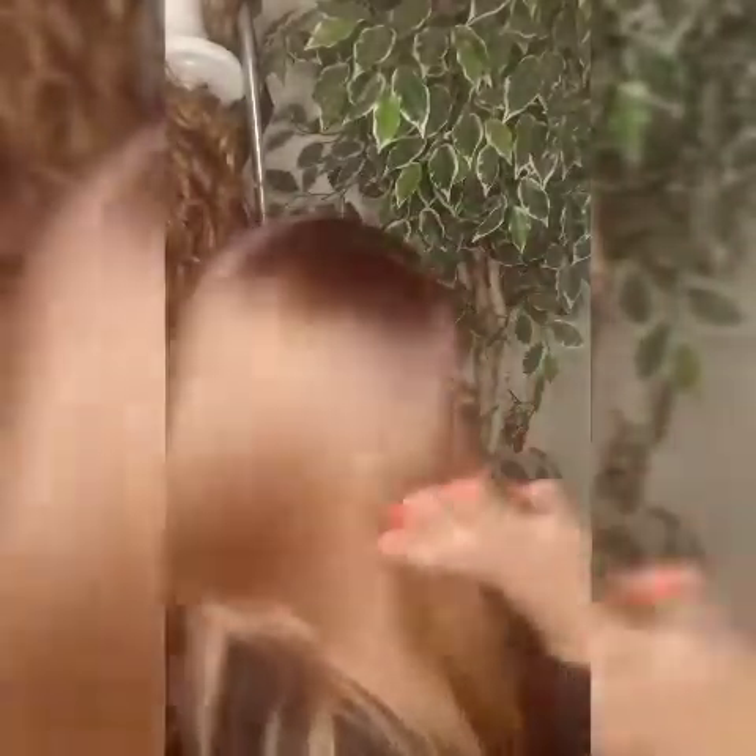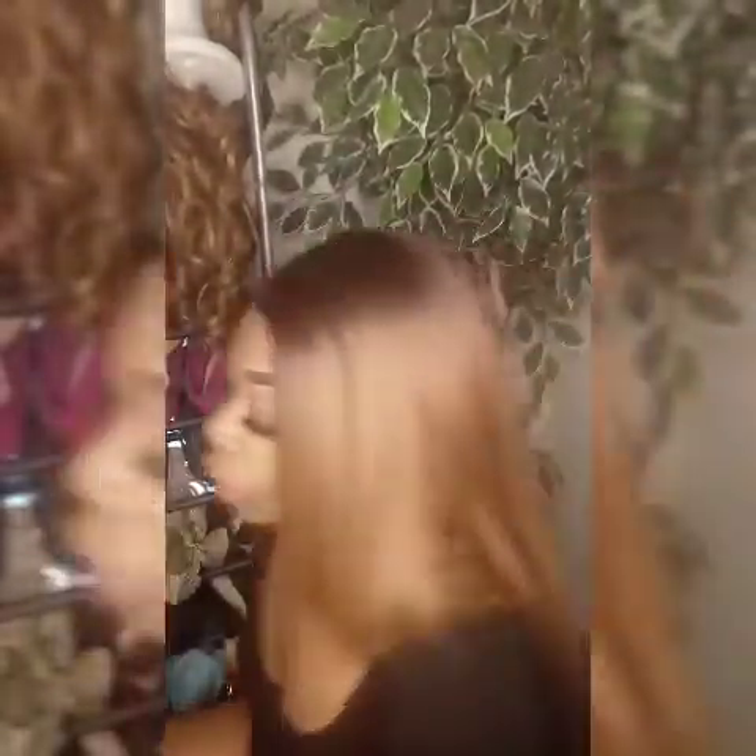I thought the color was so beautiful. It comes to about my bra line or breast line. So let me do a full 360 — that's that side, front, this side, and the back.